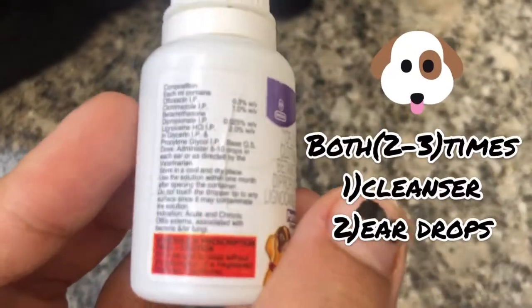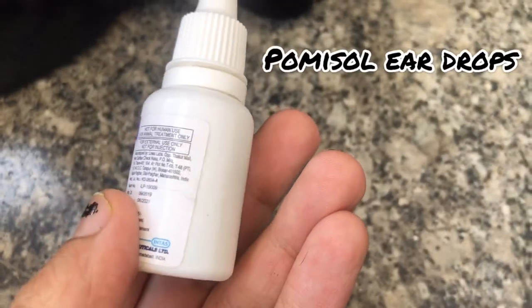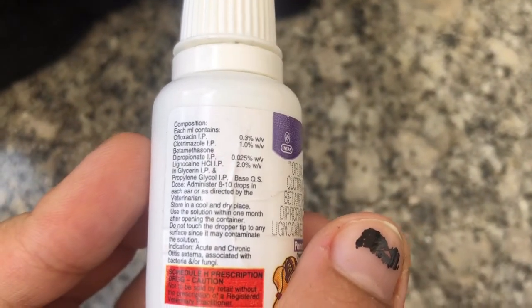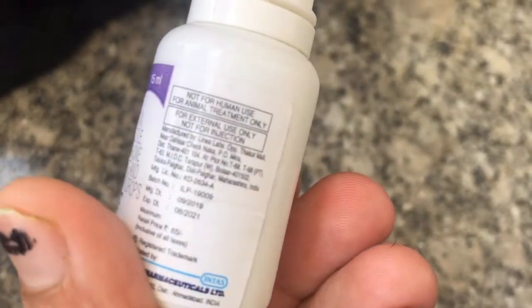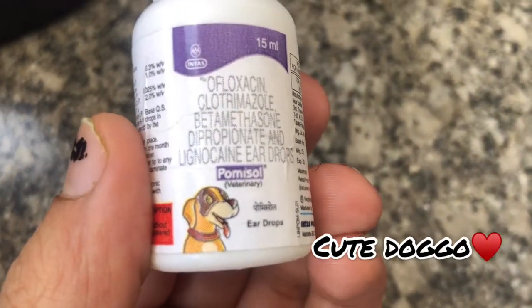This is Pomacell ear drops, which is basically used to eliminate all kinds of fungal infections. And it has a cute dog on it — you can see, focus — yeah, here it is, so cute!